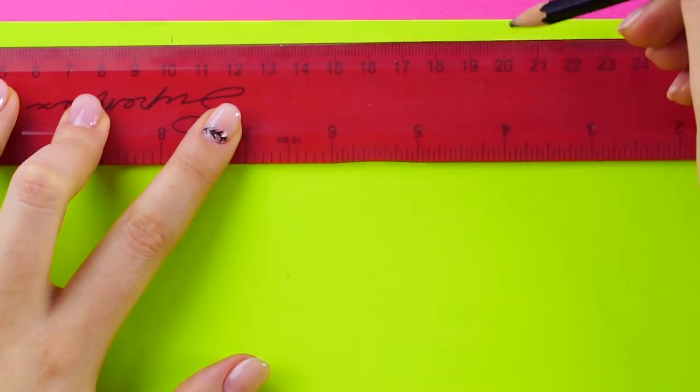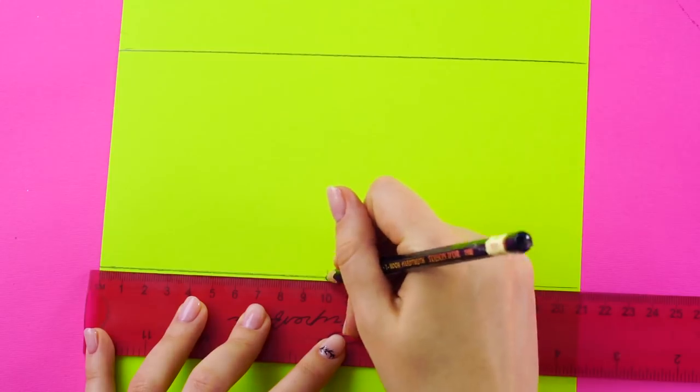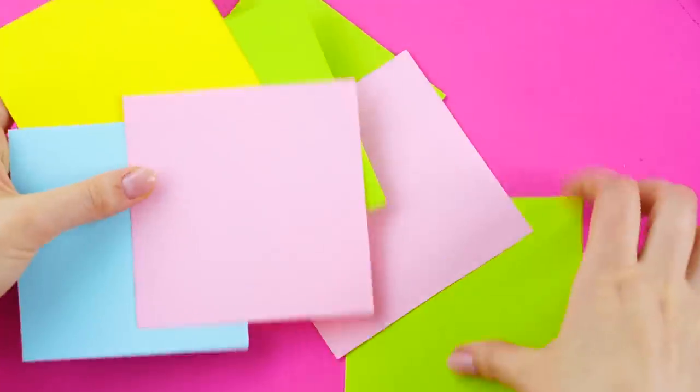Envelopes for Secrets. Grab a colorful piece of paper and a ruler. Mark about 10 centimeters or 5 inches on the paper. Draw lines between the marks. Then mark it again going the other way. You're basically going to end up with four equal squares on your paper. Cut them out. Do this with as many colors of paper as you want.